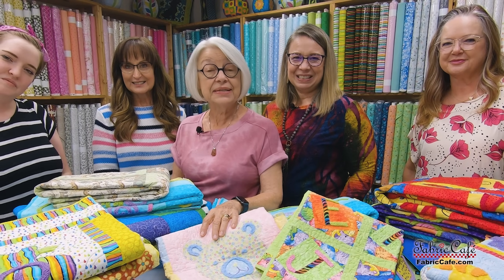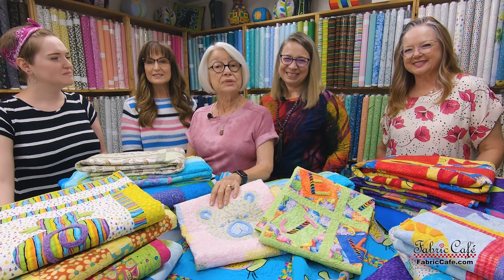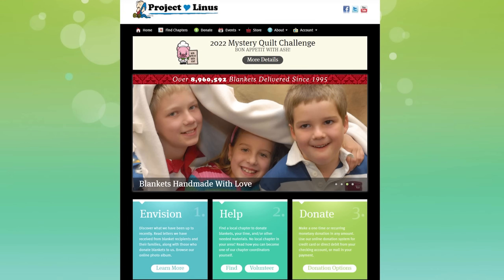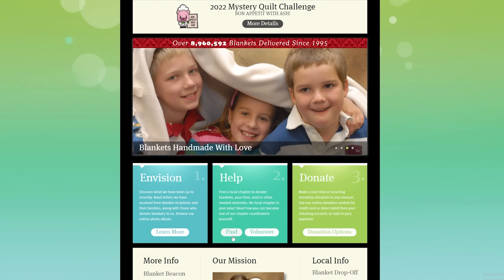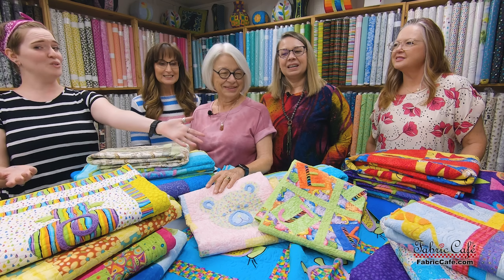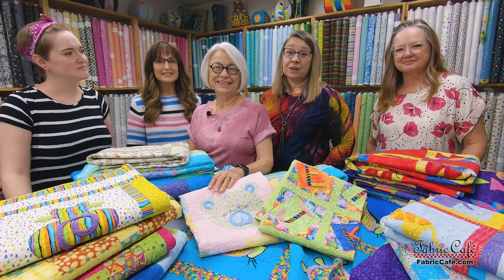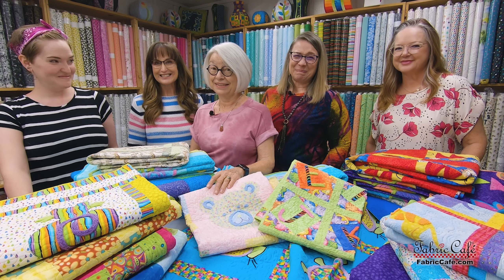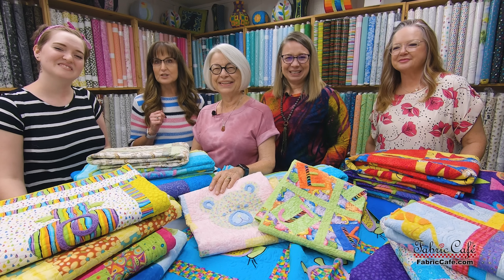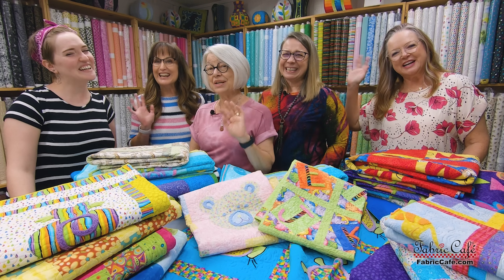As we mentioned earlier, December is National Giving Month and there are so many wonderful organizations you can donate quilts to. This year Fabric Cafe has chosen Project Linus to donate to — Project Linus is a national organization that gives homemade quilts and blankets to children in need. Fabric Cafe is donating all of the quilts you see here and we're challenging you to donate to your local organization as well, just like we've challenged our Fabric Cafe team. All of us here have accepted that challenge and you can watch our progress on social media, Facebook and Instagram. From the Fabric Cafe team, thanks for joining us.